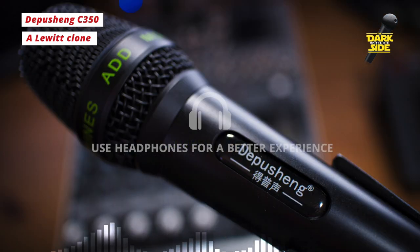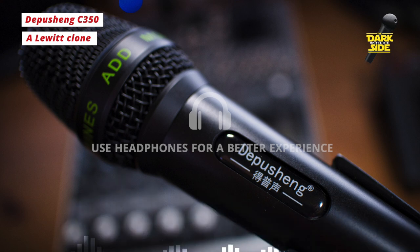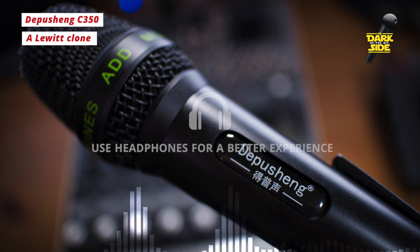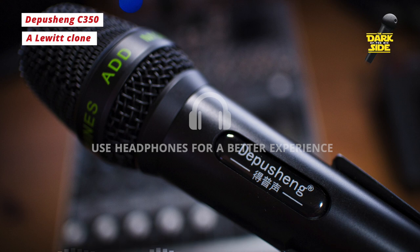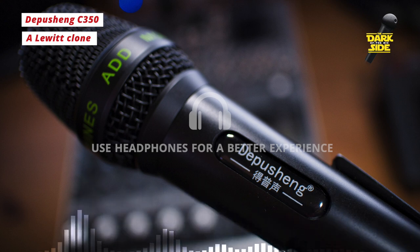It wasn't really my intention to do an actual review on this. The reason I bought it was that I wanted a mic I could easily swap out and change capsules with, and this looked ideal for that purpose. But when it came I thought we might as well plug it in and see what it's like — and I thought it was worth doing some sort of recording and tying that into a discussion about ripping off folks' mics.